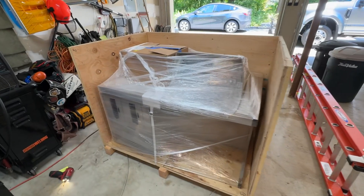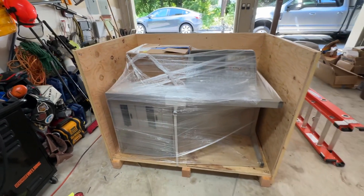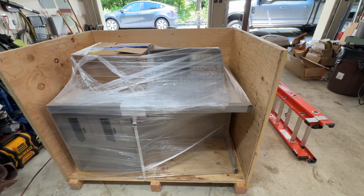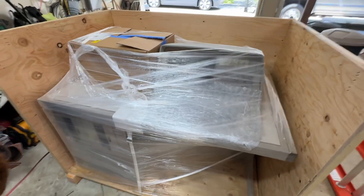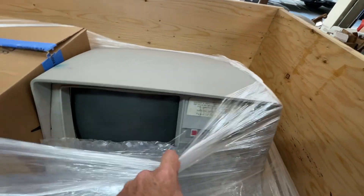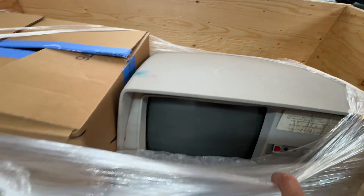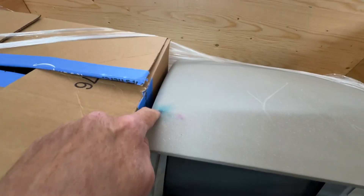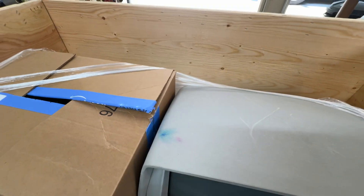Look at that, baby. Tandy 10, in the flesh. Looks like it came unscathed — a little bit of paint there. Clean that off.